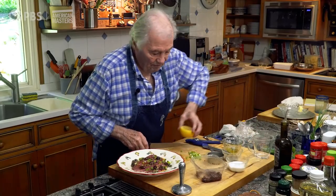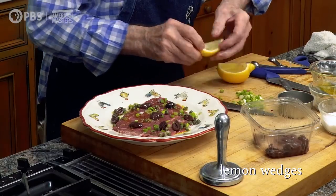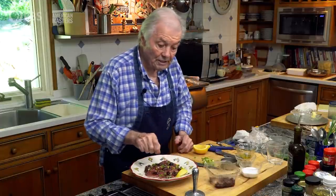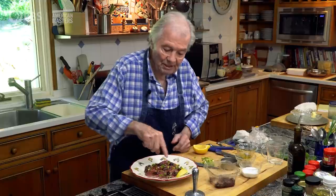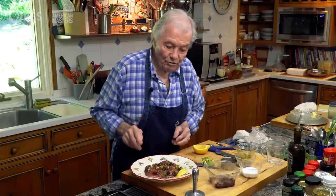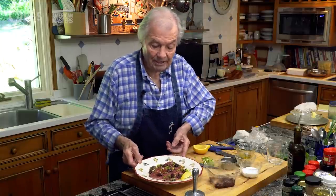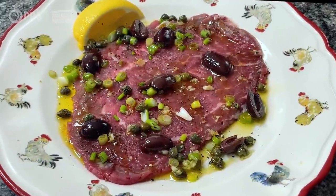I would put a wedge of lemon on the side and leave it there just until ready to serve. Because if you press lemon too early, the citric acid is going to cook the meat — it becomes grayish and doesn't look good. So only when you serve it, press the lemon on top, or the guests can help themselves. And this is it — the beef carpaccio. Happy cooking!